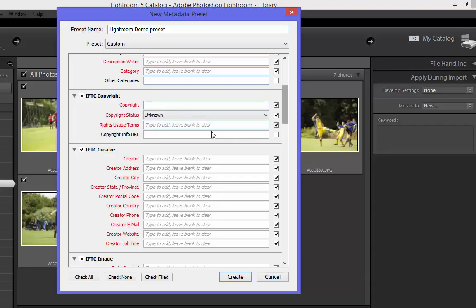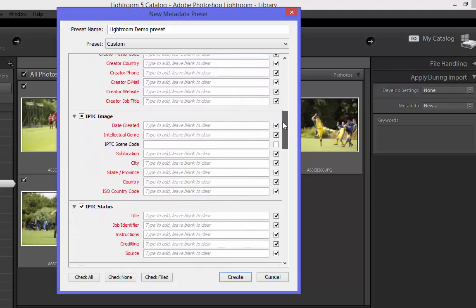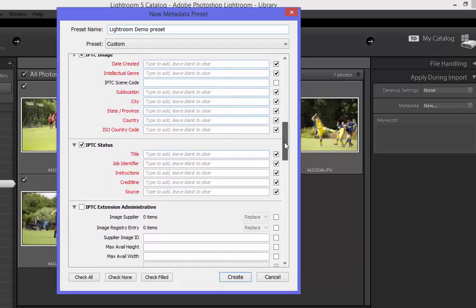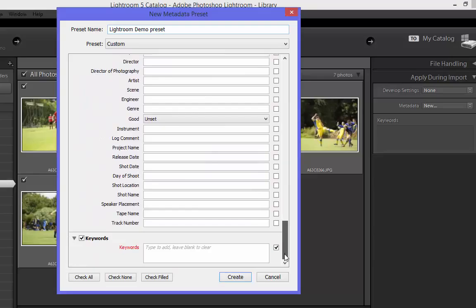It also allows you to put a copyright URL into here — so if you have a website with your contact information for rights usage, you can pop the URL within the file. The IPTC Creator fields allow more information about yourself, the photographer or the owner of the image if you're working on behalf of an agency. And then we've got a lot more fields to do with different IPTC status and job identifiers. In a later video we will go through some more of the IPTC information.